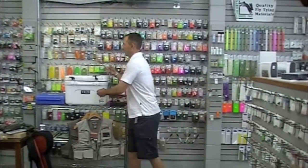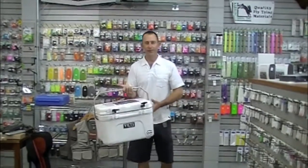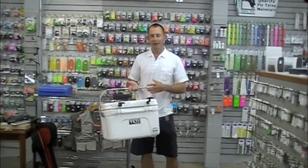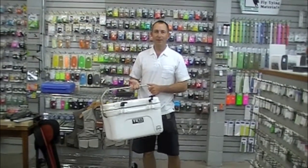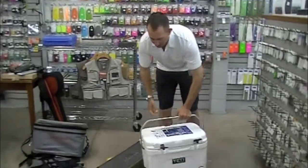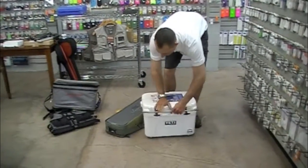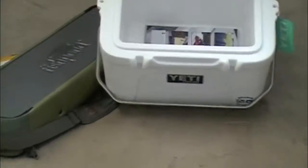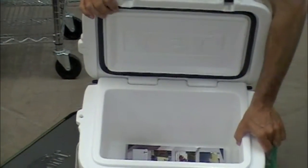New for us this year, but been around for a while, are these Yeti coolers. These things are absolutely indestructible, bear-proof, man-proof, and they keep ice incredibly well. All the parts are replaceable and super tough. This cooler has about four inches of insulation all the way around. It's roto-molded like a kayak.